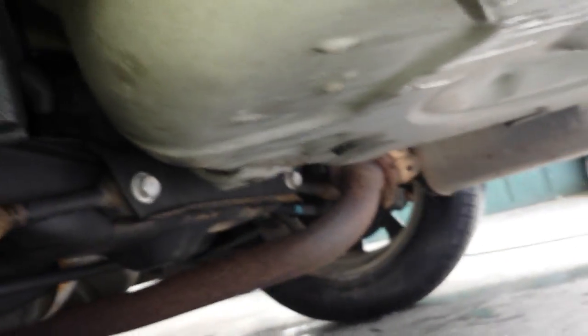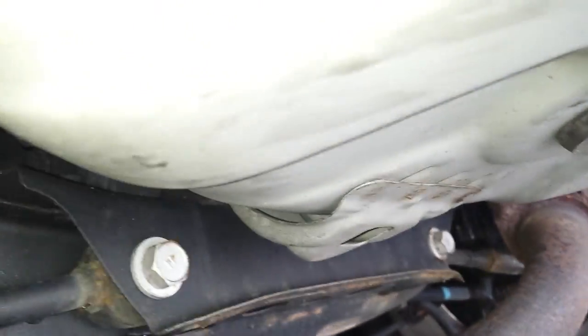Next is going to be the EVAP canister itself, which is going to be between the two rear wheels in front of the spare wheel. It's raining in California right now. Right above this crossmember is the actual canister itself.